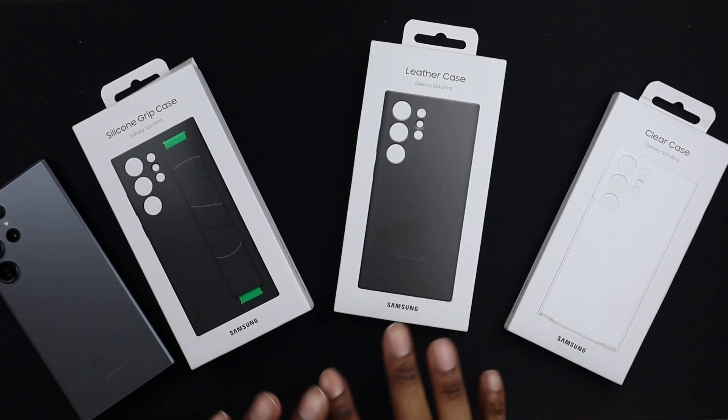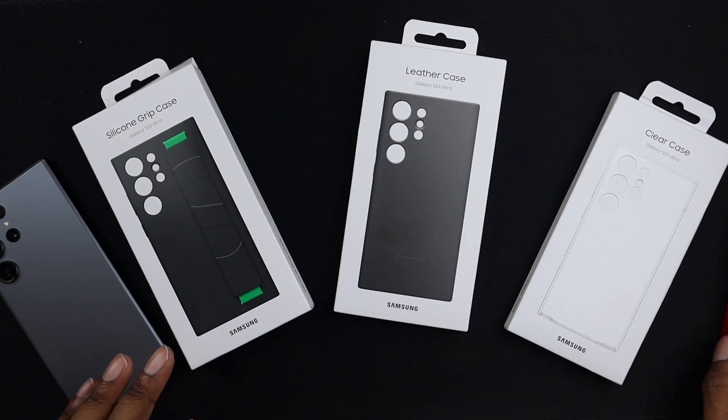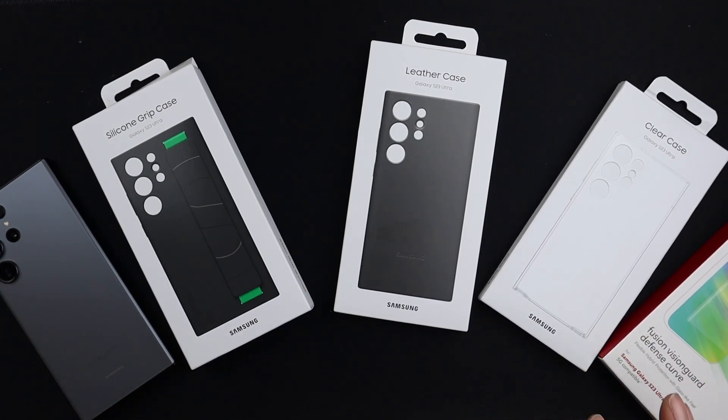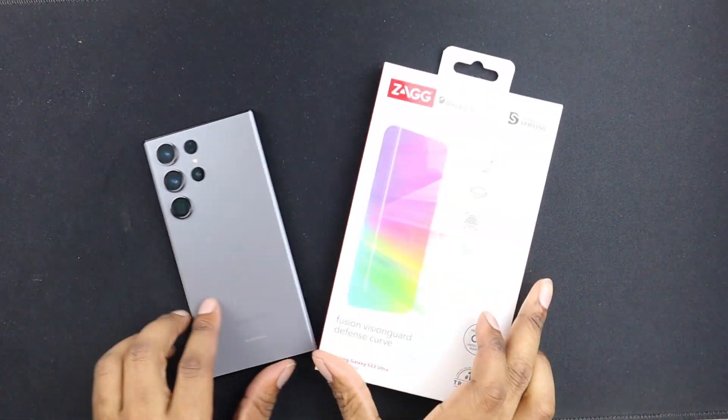Or you can also get them on Amazon, wherever. I'm going to find the cheapest link and put it in the description so y'all know exactly where to get this stuff. Also, if you use the link in the description, you'll be helping the channel out. Anyway, let's go ahead and get into the install for the screen protector right here.